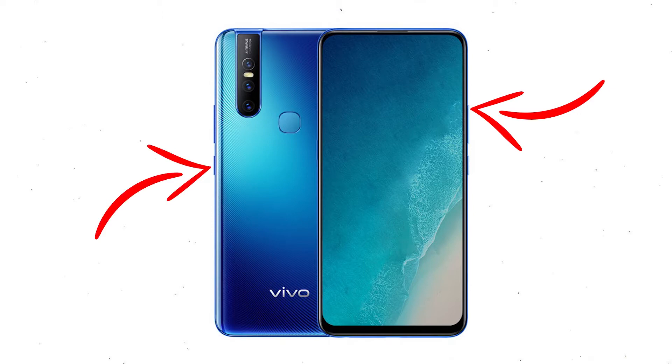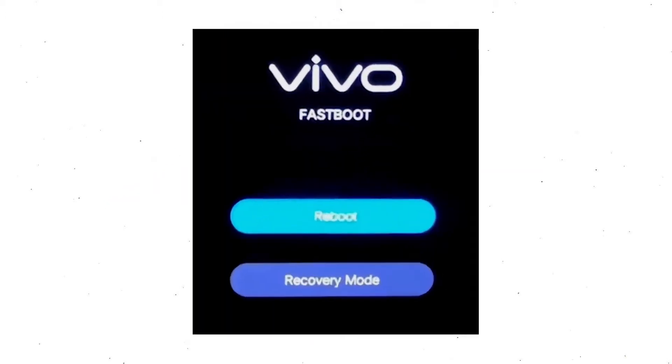Power off your mobile by holding the power button. Next, hold down the volume up button and power button. When you see the fast boot mode on your screen, release all the buttons. Then select recovery mode, using the volume buttons to select and the power button to confirm.